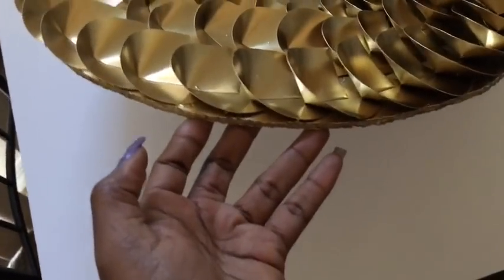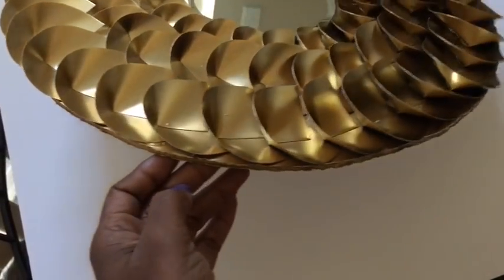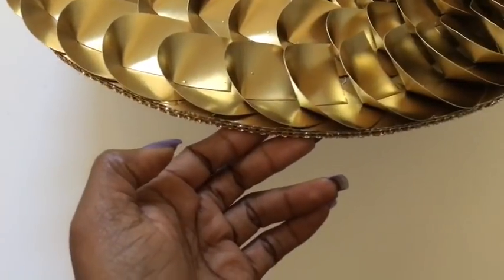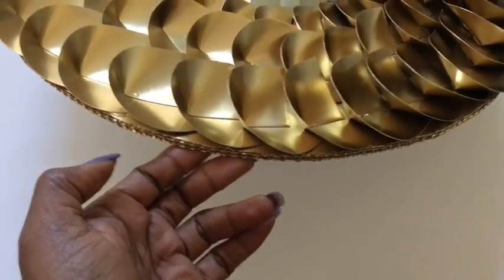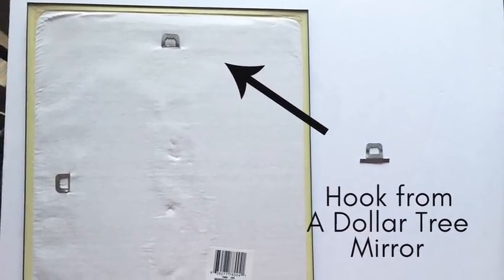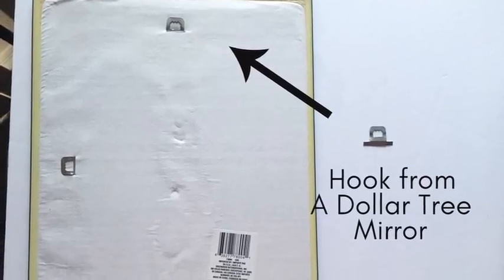As you can see the edges are rough, so I cut down single strips from my gold diamond wrap and then glued them all around the edges of the board. Now I'll be using a hook from one of my Dollar Tree mirrors to glue at the back to hang it on the wall, and this is what it looks like.